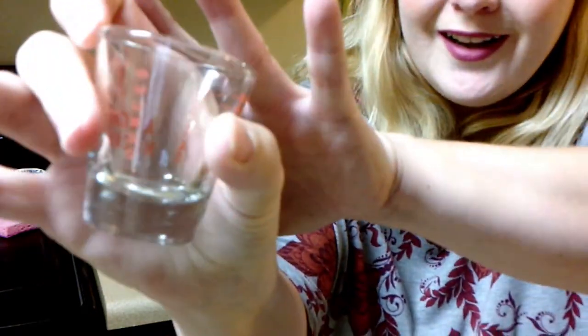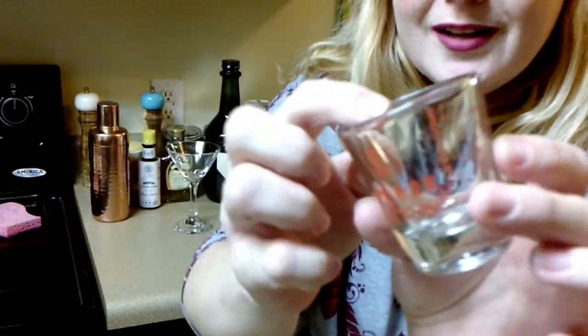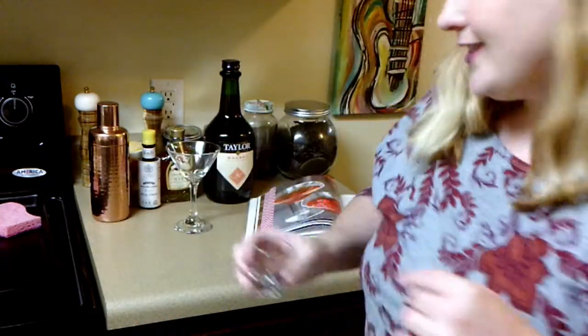Look at this cool new measuring cup I got. It's an Anchor Hocking, and it's perfect for what I've been doing. I found it at Walmart, but I'll link it below if you guys want to get some for measuring your own drinks. The Manhattan is super easy.